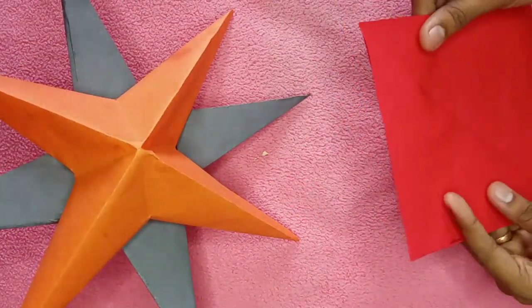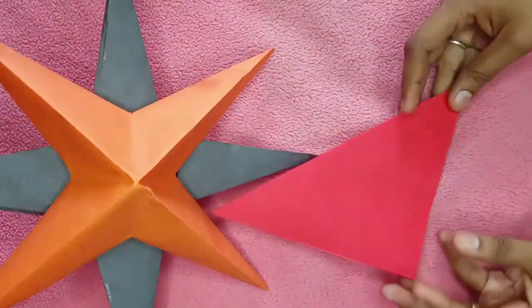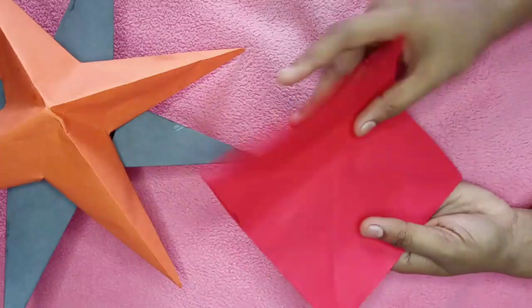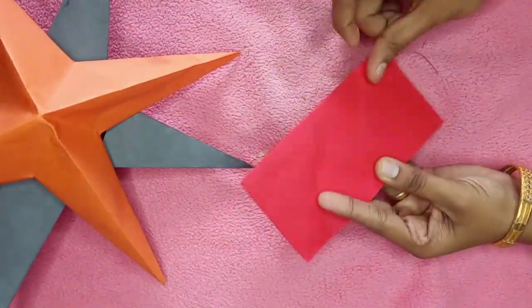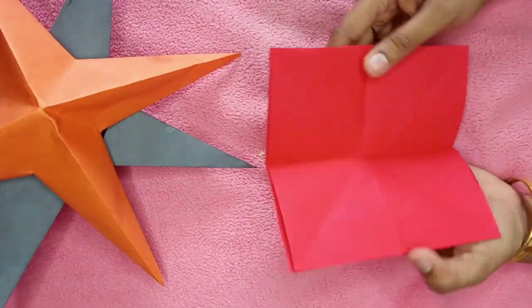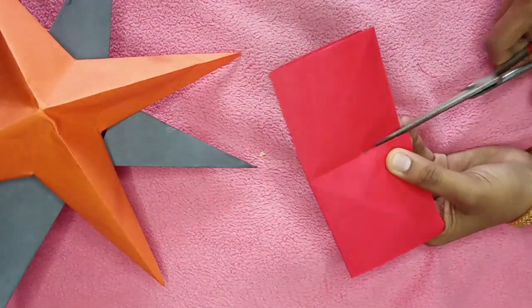I will cut. For the two days when we first cut, we will cut each side to the sides. Now I have to cut the sides, since I want to make it out. Now I will cut the sides with a piece, and make a step in the middle.